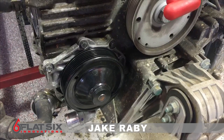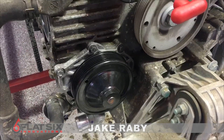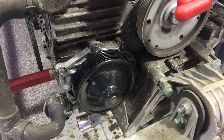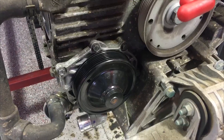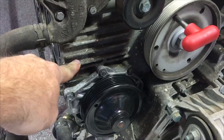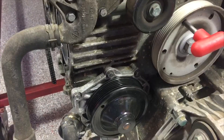Here we have a Porsche M96 engine. It suffered an IMS bearing failure, and during the teardown to facilitate repair to that failed IMS bearing, we recognize that the engine had a recently changed water pump. As you can see here, it's got a completely different color than the older corroded parts of the crankcase. It also has a date code on it from 2015.